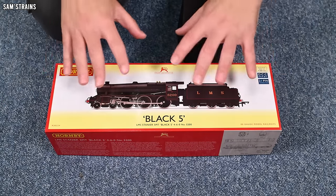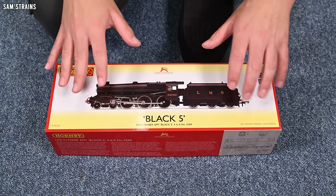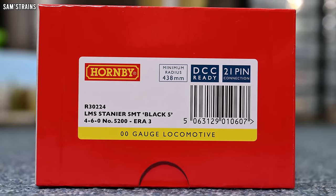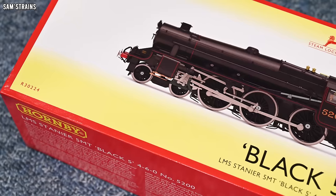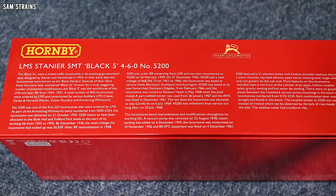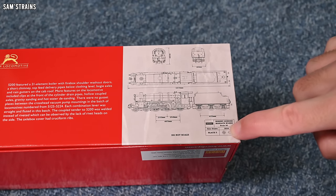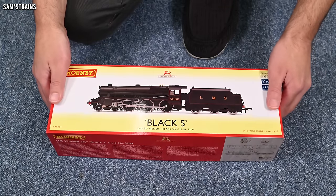This comes in Hornby's new packaging design in a much larger and sturdier box than we used to get, which shows that this model is bang up to date. The version I've gone for is R30224, the LMS Stanier 5MT Black 5. It is a 4-6-0, number 5200, and it is Era 3. As you can see this is in the LMS lined black, which looks lovely. On the end of the box there's a brief history of the Black 5, and Hornby's drawing for the model, though this is dated 2024.